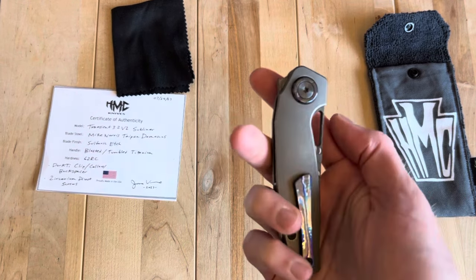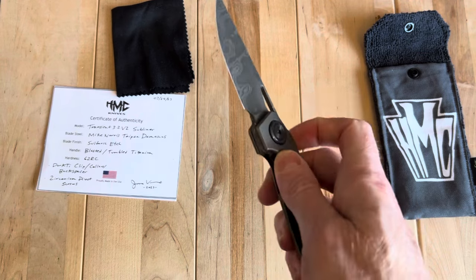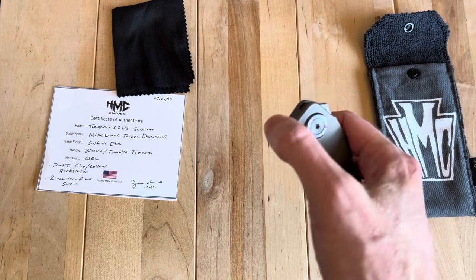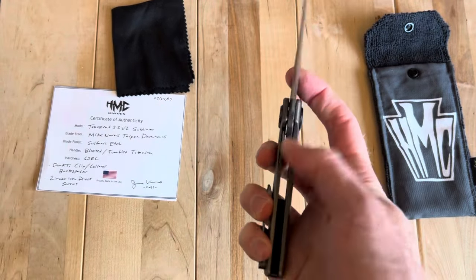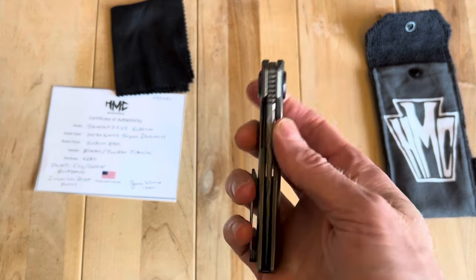That could be very interesting from a carry perspective. Overall, multiple deployments — you can even kind of thumb flip it out, it's not quite a front flip but you can sort of do that as well, which is kind of fun. An overall very nice knife.